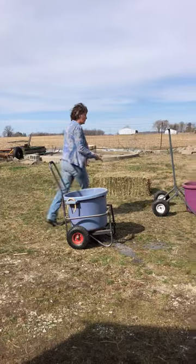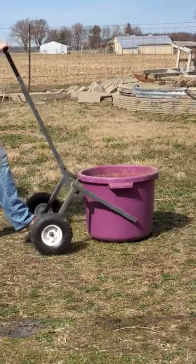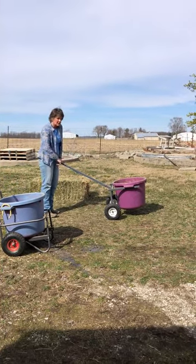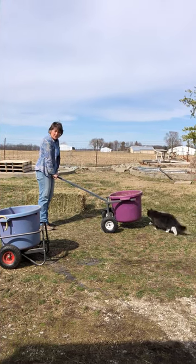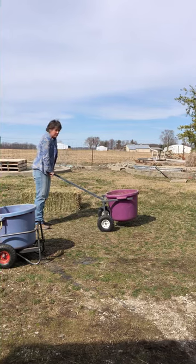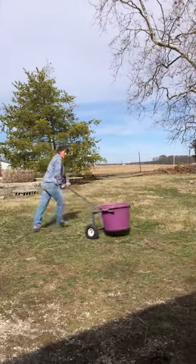We started hauling our water in the Easy Move cart and it was far superior. You've got this thing that catches the lip of the muck bucket, hooks it in, and you just lift it up. The most important thing we noticed was this handle — it's longer, it's sturdier, and at my height, when I hold it at a position that is really easy for me to push, the bucket is flat. It's not tipping out any water. If I'm pushing something really heavy, the length of this handle is great — I can really put my body in, push it, and I'm not spilling any water.